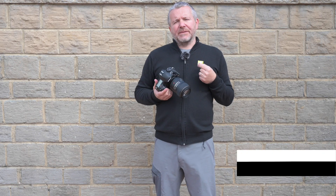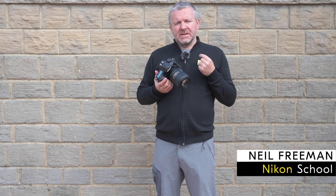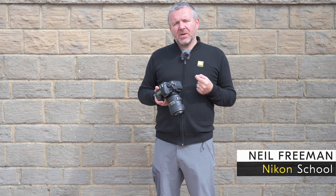The Nikon D850 is a 45 megapixel DSLR camera with a backside illuminated sensor and an ISO range from ISO 64 to 25,600. It has an amazing dynamic range enabling you to capture all of that detail in the highlights and shadows.